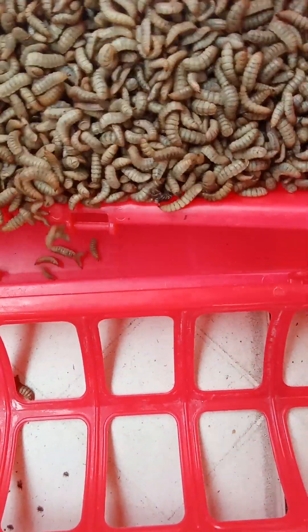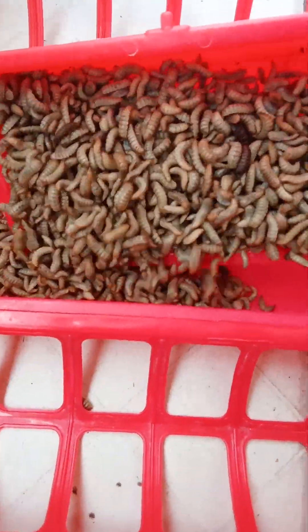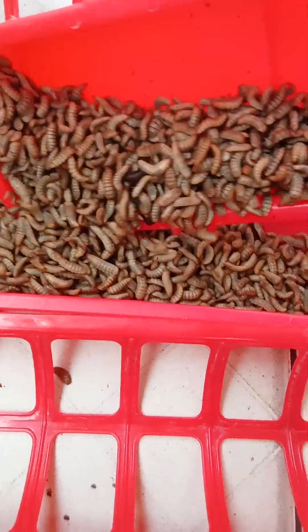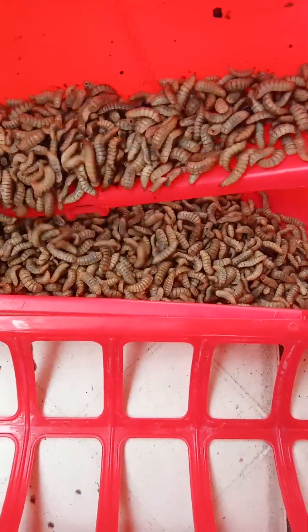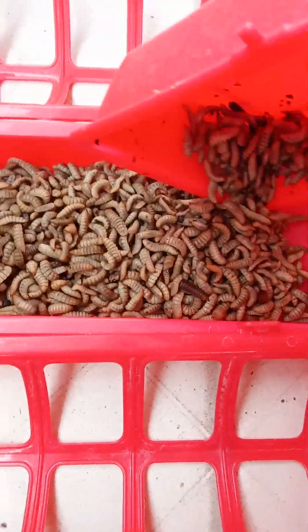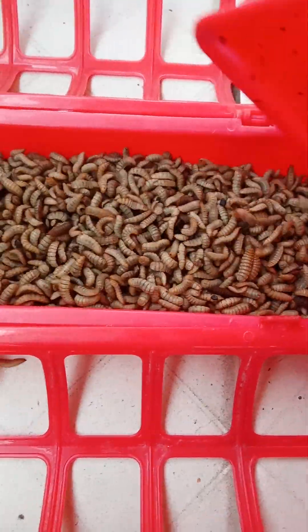you will be very, very happy you did. This is a great opportunity that most farmers are looking for — replacing processed feed with your BSF larvae.